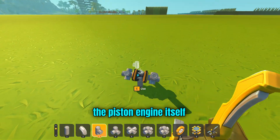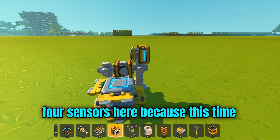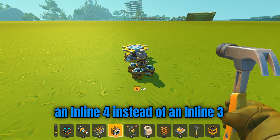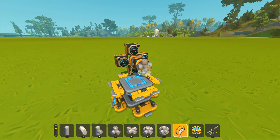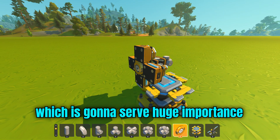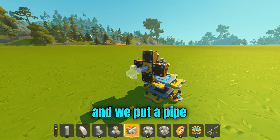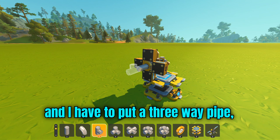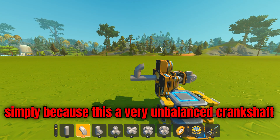Now let's start off by making the piston engine itself. We are going to start with four sensors, because this time we are going to make an inline four instead of an inline three that Khan usually makes. So we have four sensors, and then we put a bearing, which is going to serve huge importance after we make the entire thing. We put a pipe, and this time we will put a four-way pipe. If you think I'm wrong and that I have to put a three-way pipe, you are wrong — simply because this is a very unbalanced crankshaft.